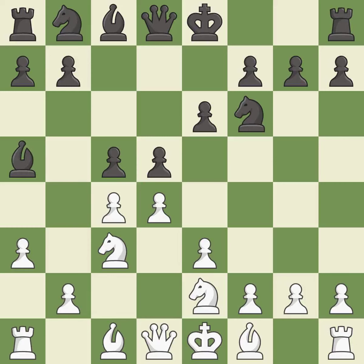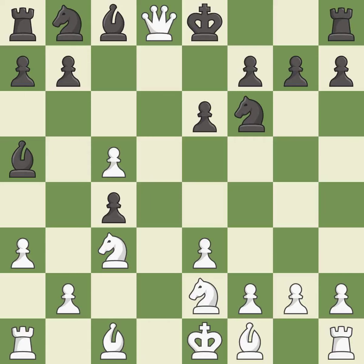The bishop moves to safety. This maintains the balance in material with a good trade — it is best. This is the only good move. It is a great move and an equal trade. Takes back.